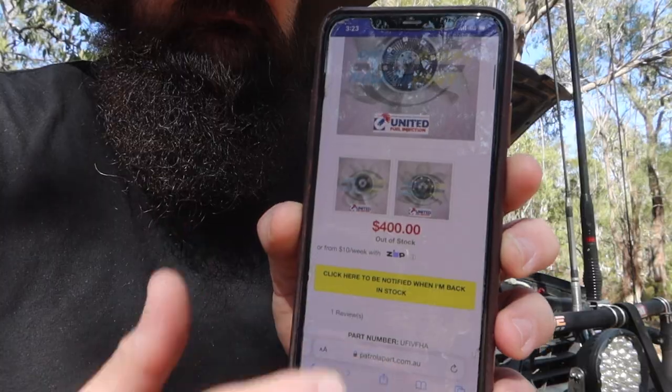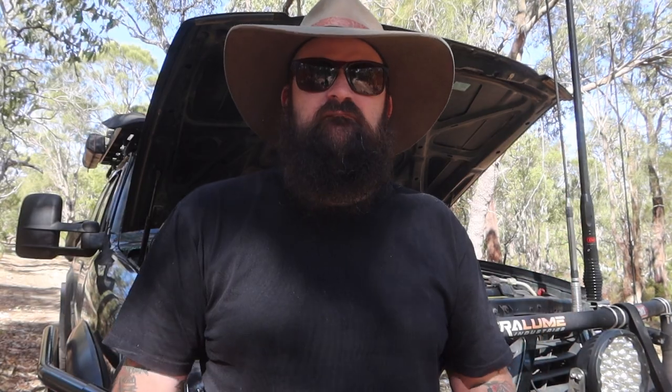I'd heard about the UFI one, so I wanted to try and get specifically the UFI one. I did a little bit of looking online and found that the UFI website didn't have a listing for the fan, but I did find a Patrol Part listing. I didn't want to buy it from over east when I know the shop is here in Western Australia. So I figured if I can try and get it here in WA, that's what I would do. I ended up calling UFI directly and asked what that was all about, and they said yeah, we don't actually sell them online, you do get them through Patrol Part — but we've also got them here in store in stock and you can drive in and grab one.